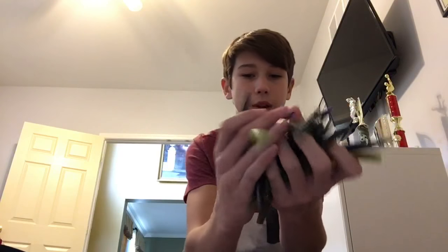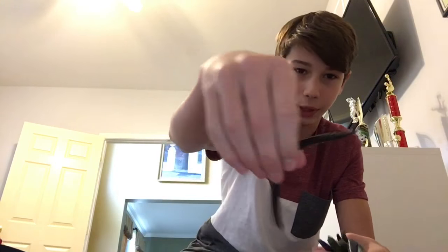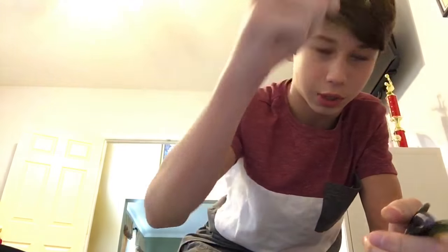Right here we got some random Senkos: black and blue, baby bass, black and blue, straight green. That's a weird black flat thing — it's really good for a wacky rig though. Black and blue, watermelon red — kind of a squishy thing. Watermelon red, green pumpkin, these black wacky things, baby bass, watermelon red, and black and blue. So yeah, if I ever need some random plastics cause I forget mine, I got them in here.